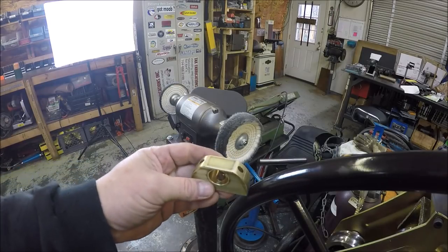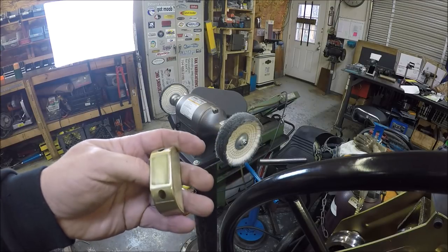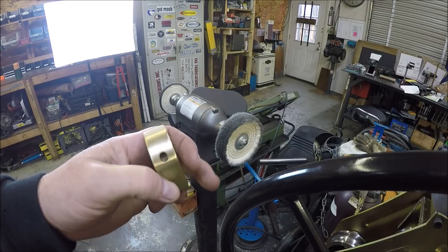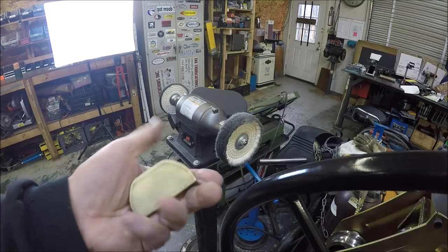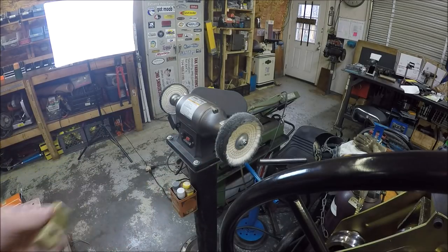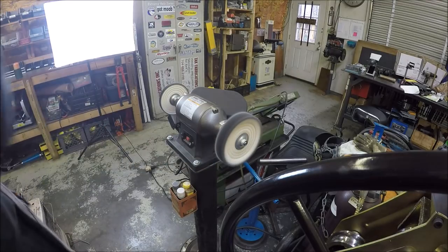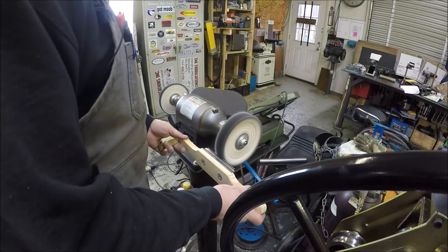Hopefully you guys can see that I got her all filed. I used some gray Scotch-Brite, then 220 paper and then 600. Got her all cleaned up, looking pretty good. The last thing we need to do is hit the buffer and put some shine on her. Do a little buffing action, clean my wheel up here.